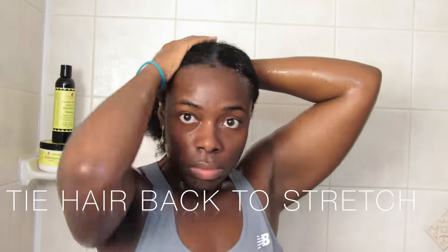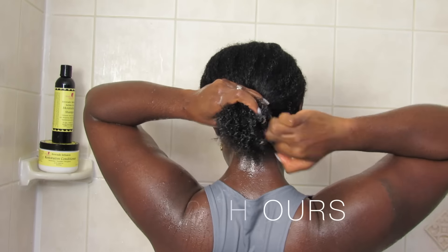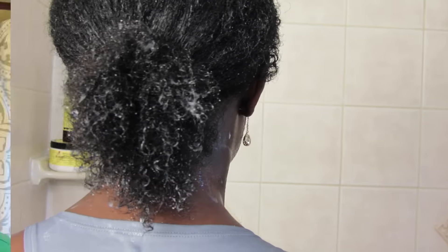Then I'm going to pull my hair back into a ponytail because I want my hair to air dry in somewhat of a stretched state. When our hair starts to dry from being wet it gets really shrunken, and if you have high shrinkage this is a great way to eliminate some of that shrinkage before you go into your styling.